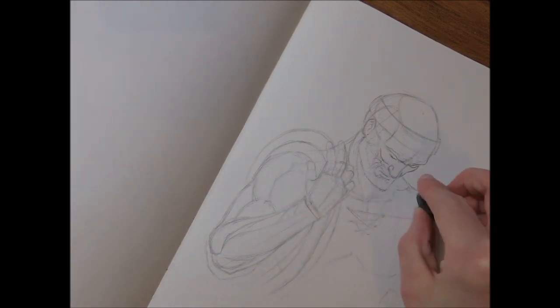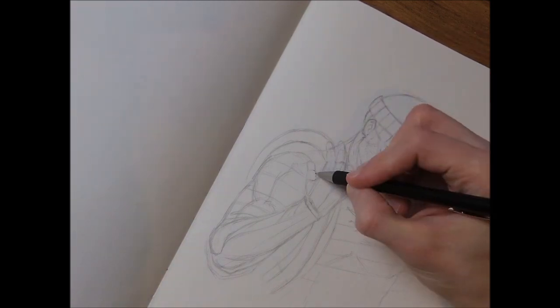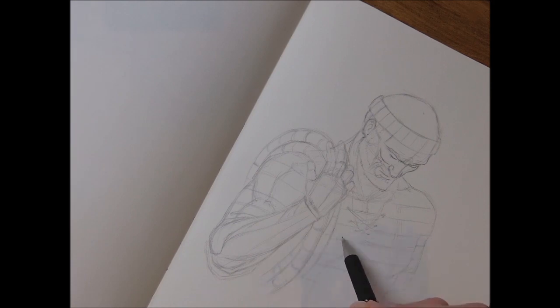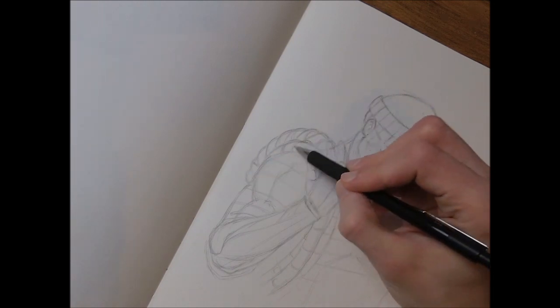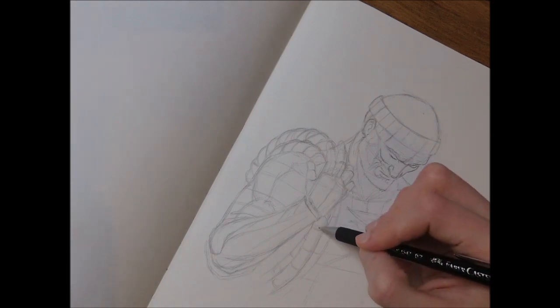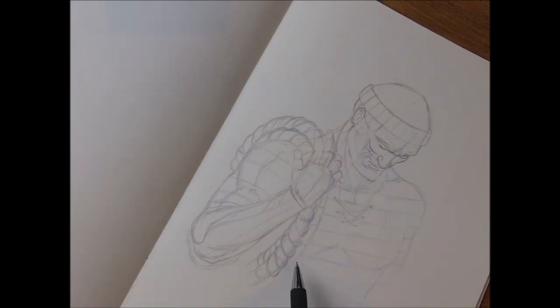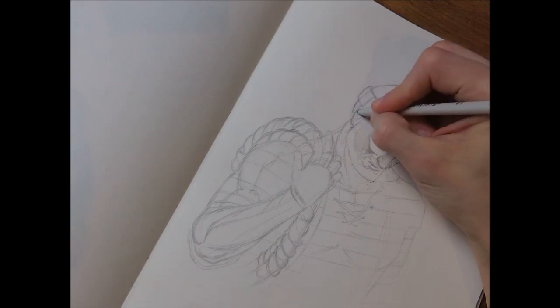After those light sketches were already showing where the whole thing is going, I enforced certain lines and erased construction lines to clean the whole thing up. When building up the rope details, you always have to make sure from which perspective you're looking at the rope — from the top, from below, from the side — to create nice volume. I'm switching between blending stumps and mechanical pencil.